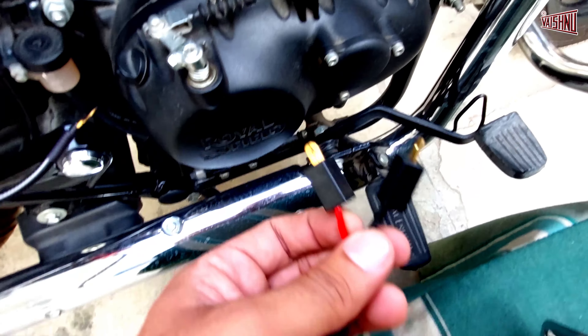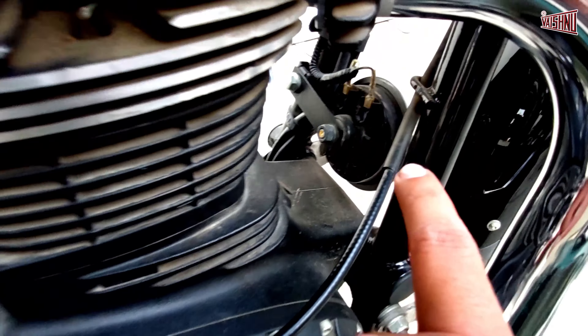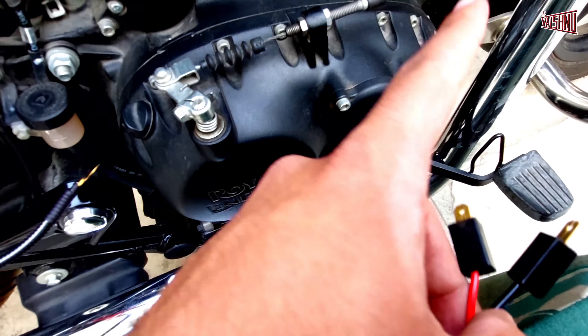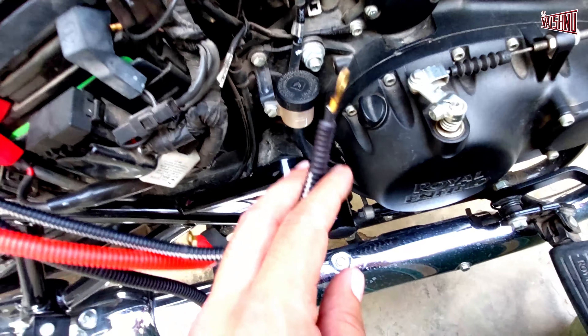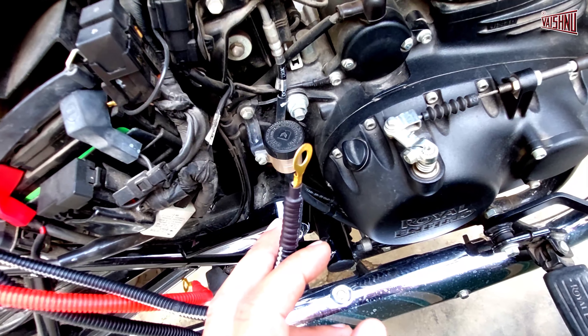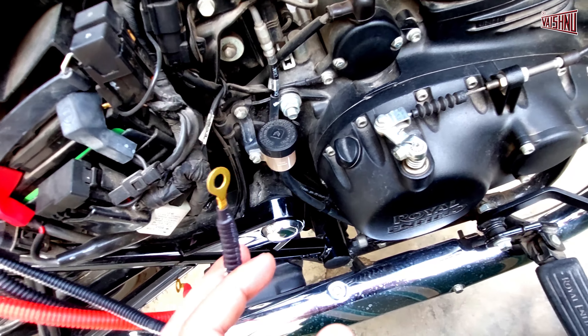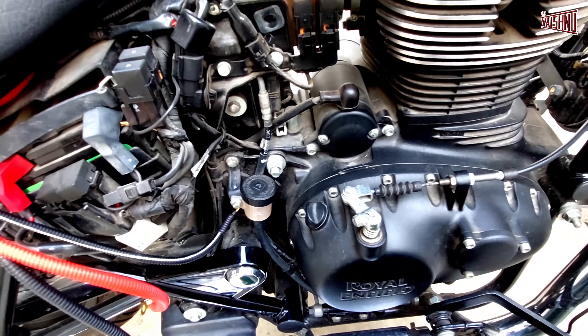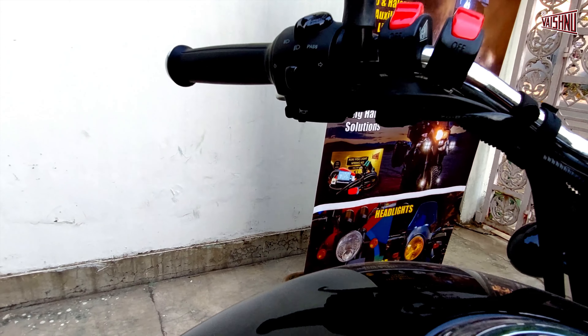In cases where you have double stock cables in the stock wiring, only those two will be replaced. The earth cable will stay loose and we will not connect it anywhere. Otherwise, if you do connect it, the stock horn will start blowing directly without you pressing the button.